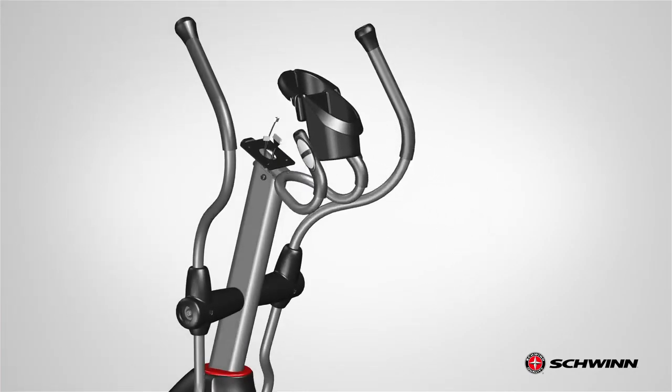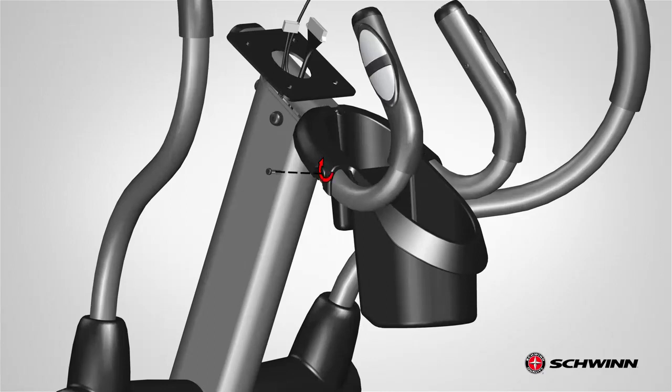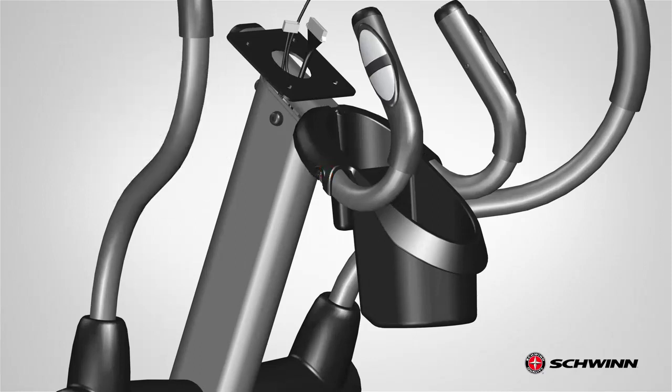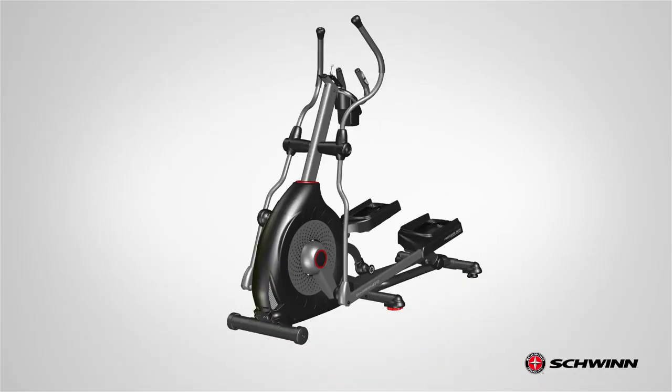Next, lower the holder into the interior of the static handlebar. Slowly snap the holder edge over the handlebar rods. Secure the holder using the previously removed screws. Insert the screws through the previously removed holes and fully tighten using the provided number 2 Phillips screwdriver. After all hardware has been tightly secured, step 10 is now complete.